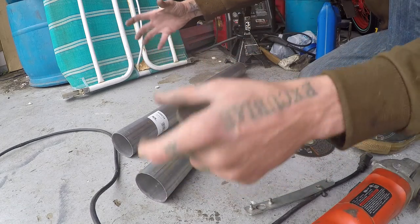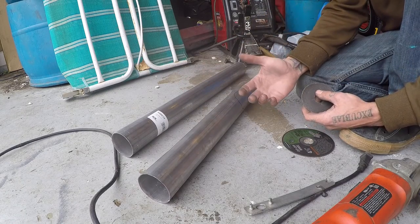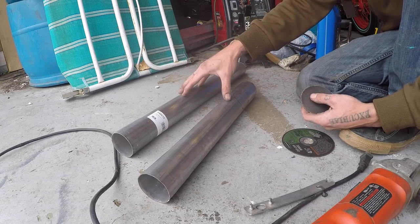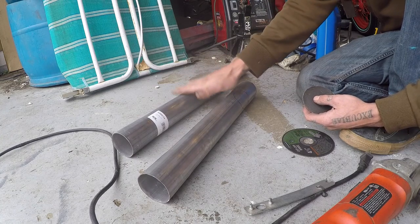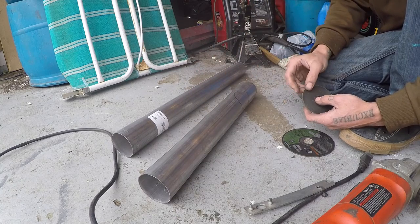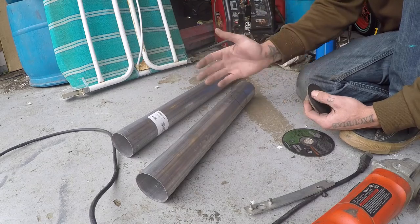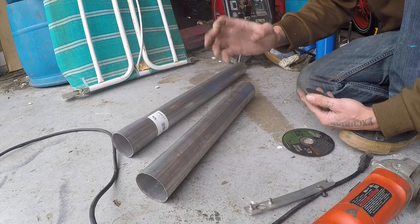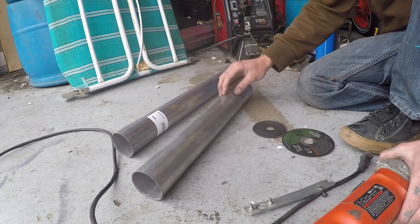I'll weld it and then do the same thing to the other side, and then I'll have an H-pipe I can lodge in. The crossover will be directly under the U-joint on the drive shaft, so if the drive shaft U-joint at the transmission fails, the drive shaft will fall onto this pipe, preventing it from pogoing the rear end out from under the car. This will also keep a cross-flow between the two exhaust banks for better performance and a better sound.